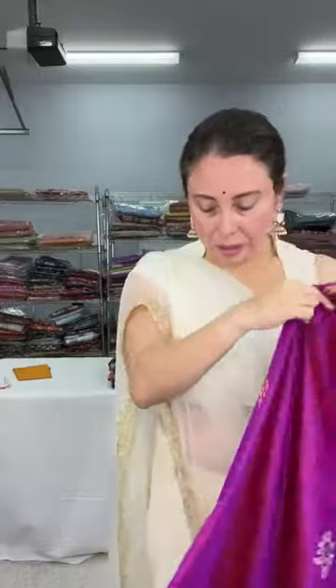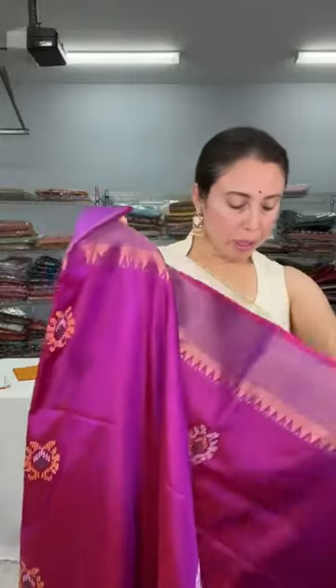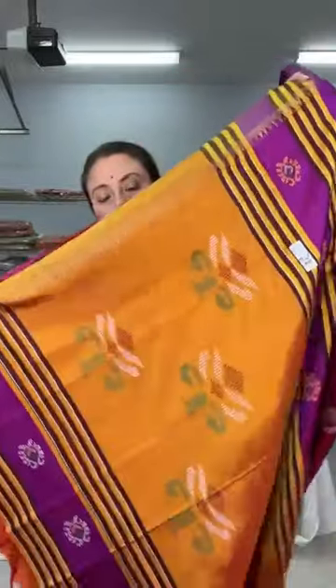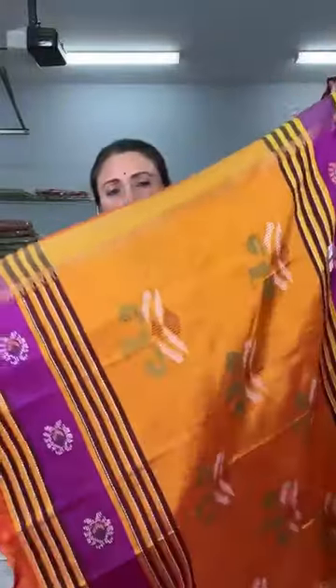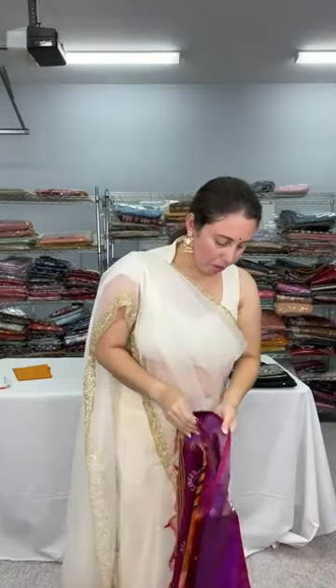Now, this is a pure Bishnupuri Katana silk saree. Look at this purple color — it's a very soft, very lightweight silk. You can wear this throughout the day without feeling any weight. It's 100% pure silk, silk mark certified. The pallu design is woven in golden yellow and purple, and the woven patterns are beautiful.